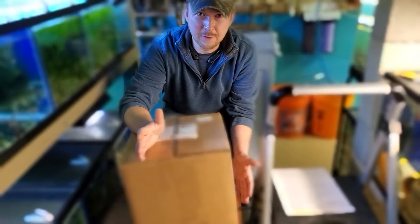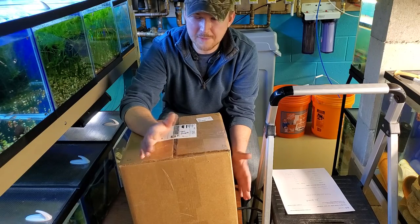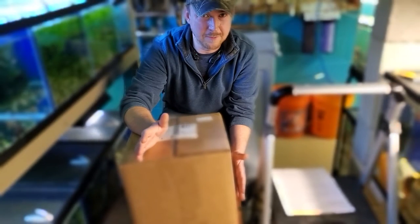I purchased some caves and was super happy with them, so I decided to order some more. I don't order too many different aquarium products nowadays, so I figured it's a perfect time to do an unboxing video and show you exactly what you get for a very low amount of money.